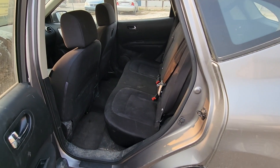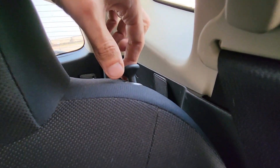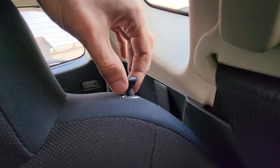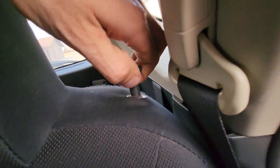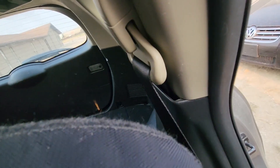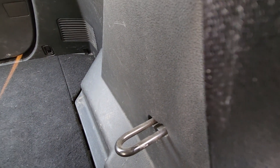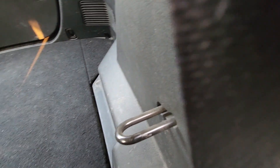Ok, now this is actually quite easy to do. Just here on top of the upper portion of the back seat you have this black lever. You just want to pull it up to unlock the upper portion and then pull the upper portion down. You'll see here this is where the upper portion is attached and by pulling on that lever you just detach it here.